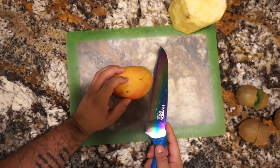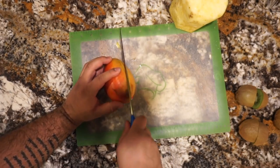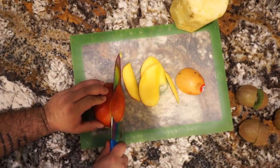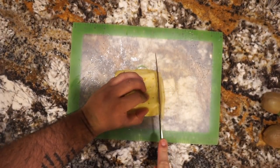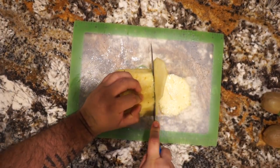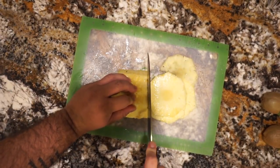For a mango I like to make a slice down the middle of it so it makes for easier cutting. For our pineapple I just cut straight down the middle and make fine slices — I always cut these slices in half as well so they fit into the food processor.